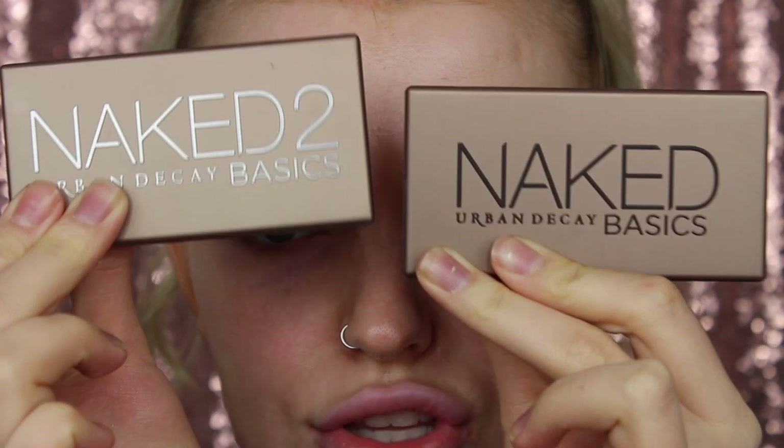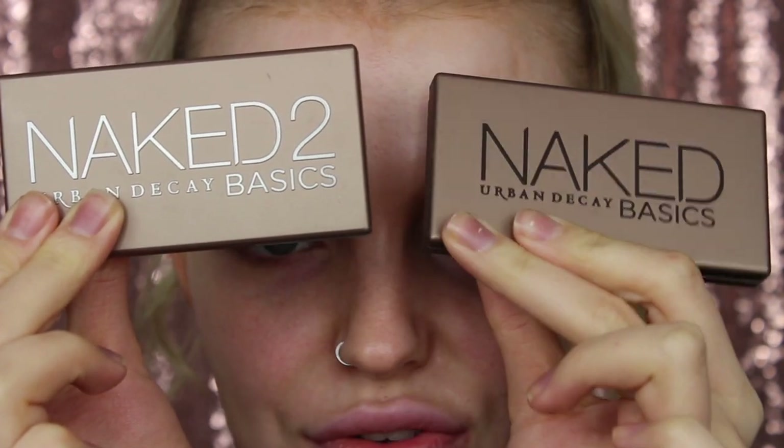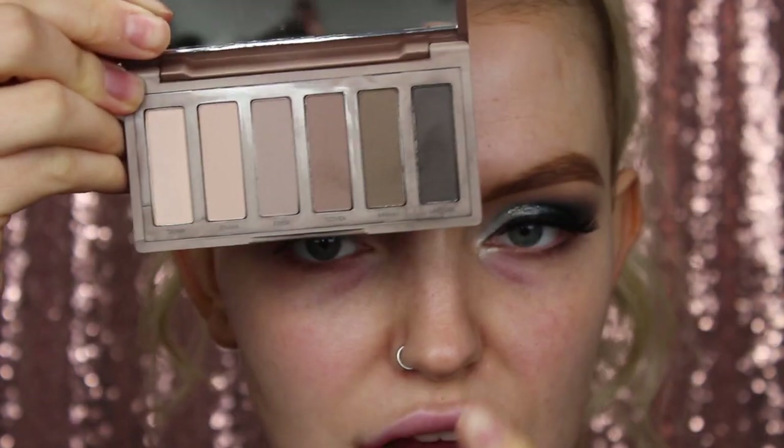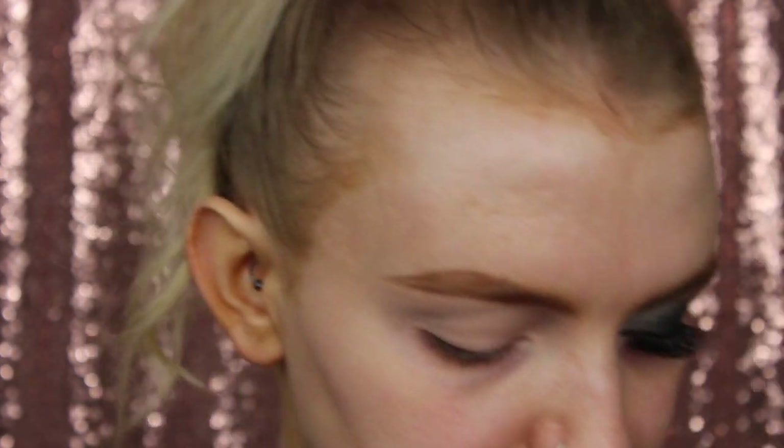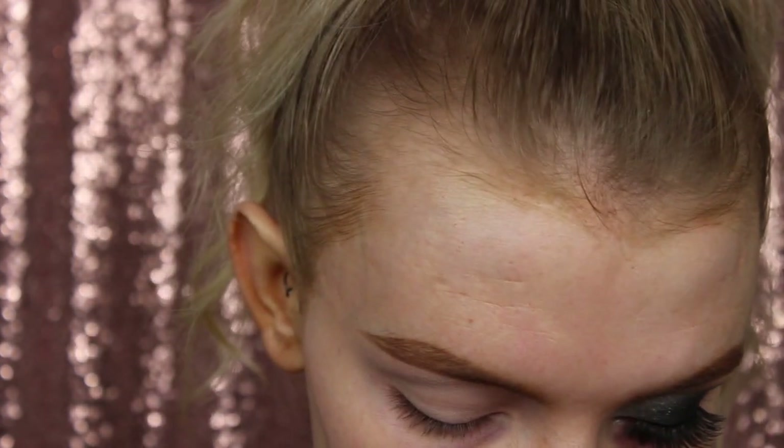So these are the two palettes that I'm going to be using today - oldies but goodies. You've got the two Naked Basics palettes, Naked 1 and Naked 2. I'm going to be using pretty much this colour, this colour, and then the black in the Naked 1. And then I'm going to use the Urban Decay Heavy Metal palette, which was a Christmas palette from two years ago.